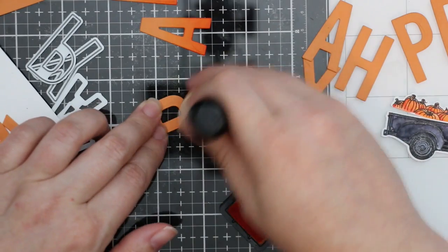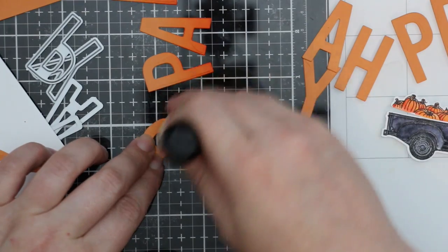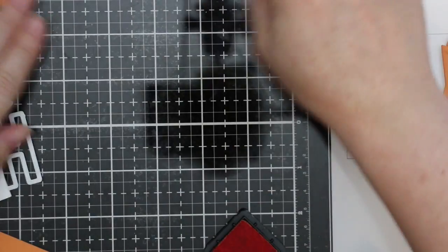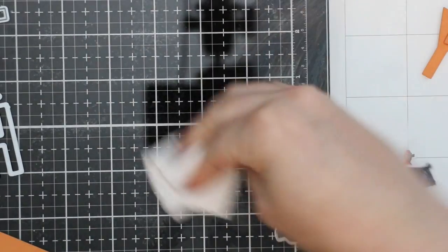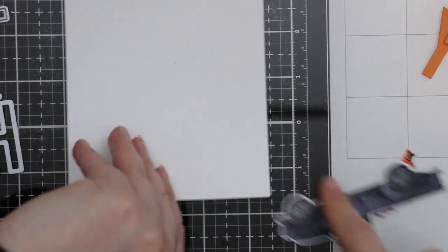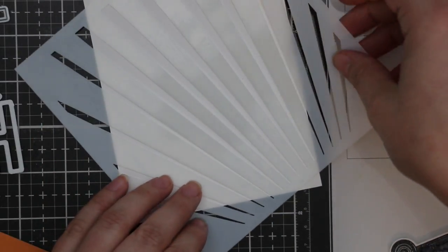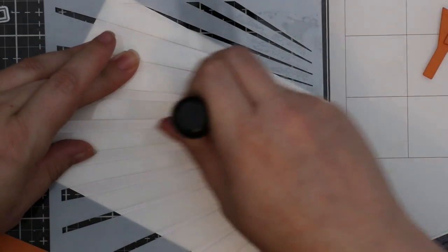For my top layer I decided to sponge some Carved Pumpkin distress ink just along the bottom to give it a little more depth. Then while I still had my ink blending tool out with that foam and ink, I pulled out my card base and the ray stencil from the Ocean Scene stencil set — one of my favorite stencils — and put it on an angle.